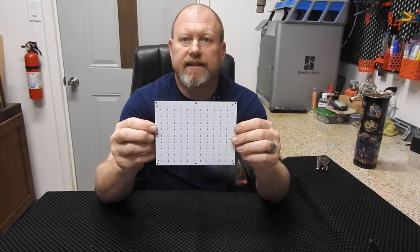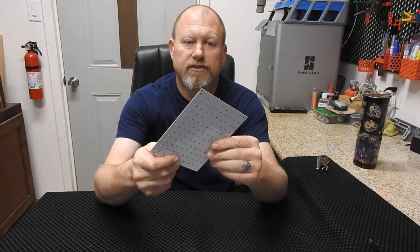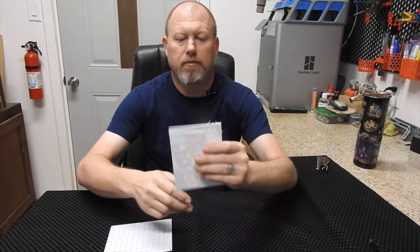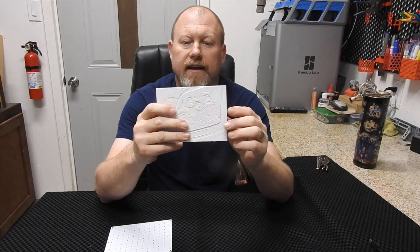You order this LED light panel from them — I believe it's $9.99 plus shipping. It's got a USB-C port on the back. Then you pick whatever picture you want and print it out. This is what the front looks like and this is what the back looks like after it's printed.